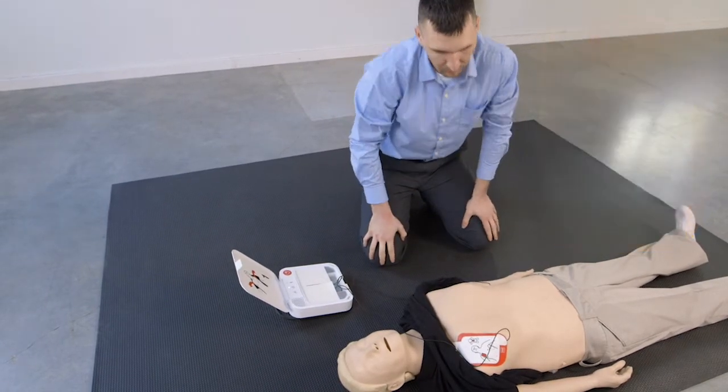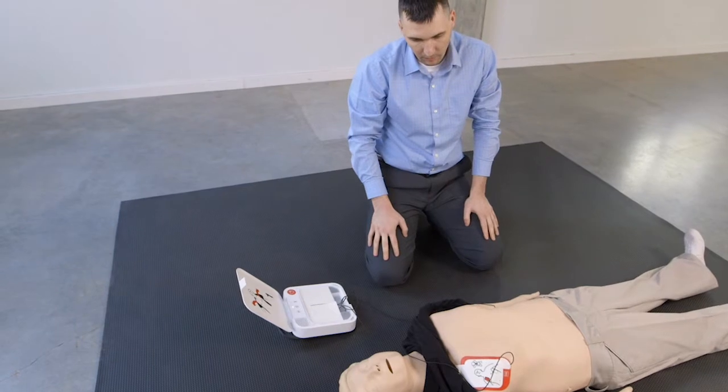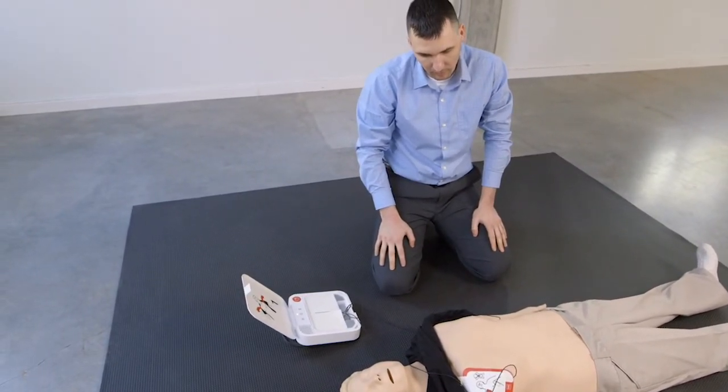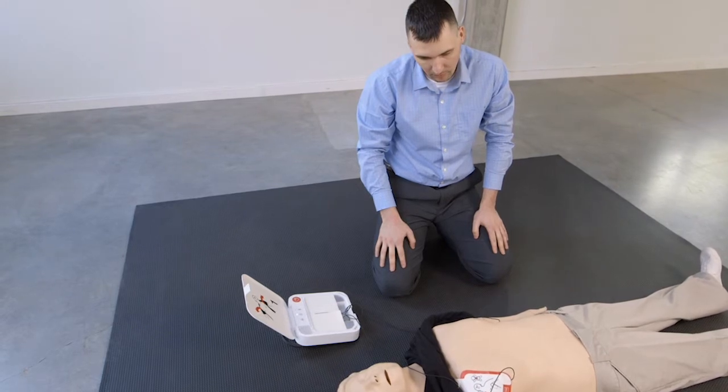Do not touch patient. Analyzing heart rhythm.